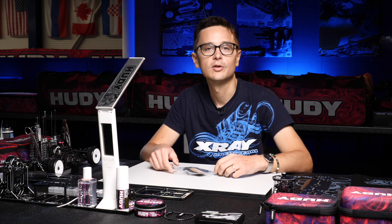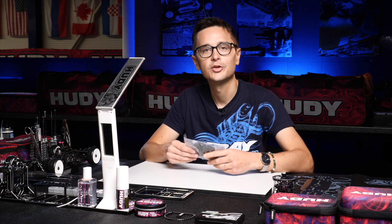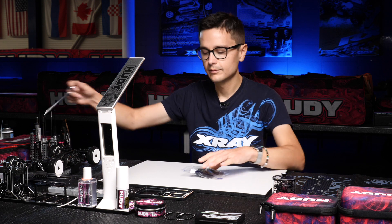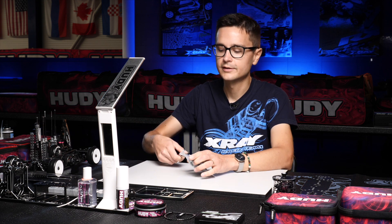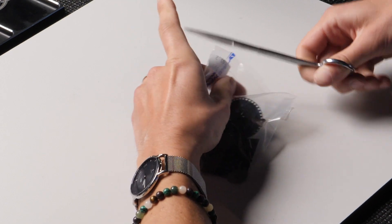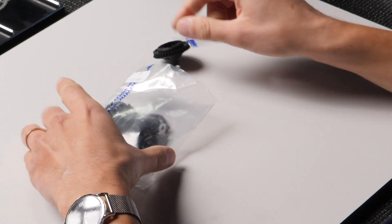Building the rear differential on the Xray X4 is very similar to building the diff on the T4. I'm going to show you how I do it in a very detailed way, and you'll probably recognize a lot of the parts in the diff, even though the diff case itself has changed. The internal parts are still the same as on the T4.